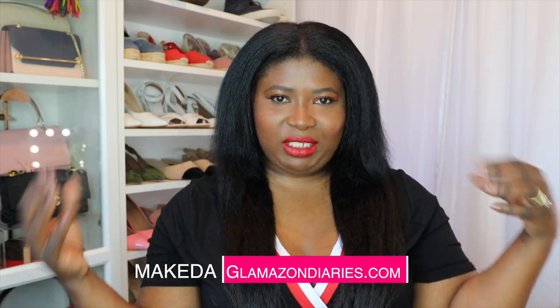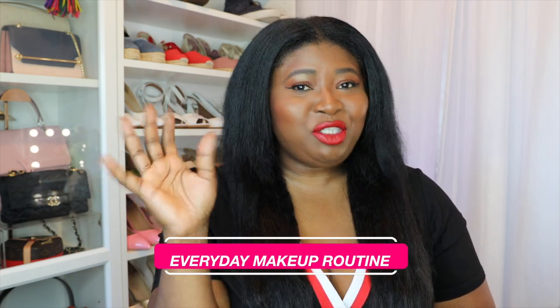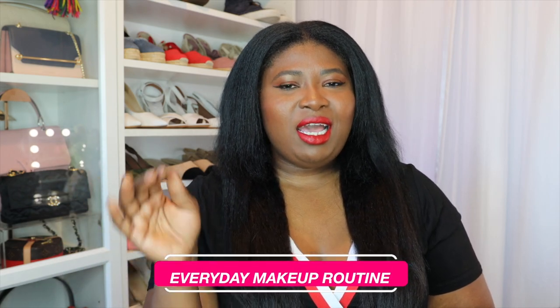I normally do fashion, but today I want to do beauty because I get so many requests on Instagram about how I do my makeup. It is so easy and simple. I don't do a lot. I should be doing more because I do love playing with makeup, but I don't really have a lot of time. I love fashion probably more than that. But if you're interested in watching or learning a few tips and tricks, I have it all in this video for you.